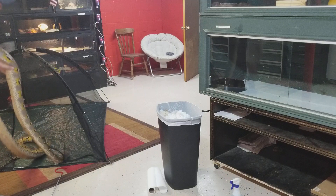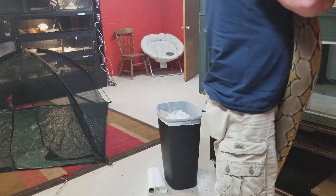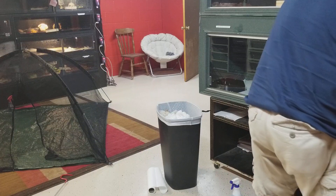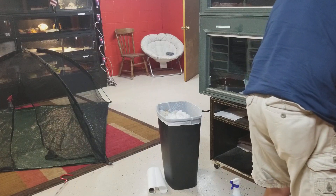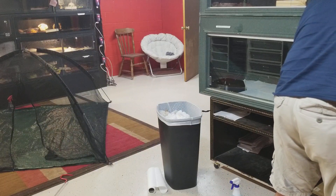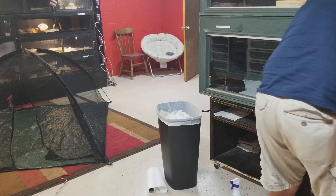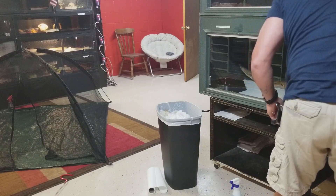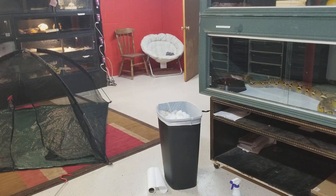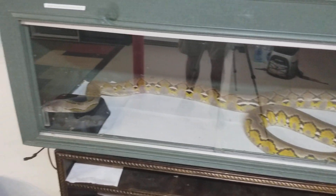Once I get a hold of him, he's really not that bad. But he is definitely a lover. Get in, big boy. Nice clean place for you. There you go. That's all there is to it. As you can see he is a happy camper again, nice and clean.